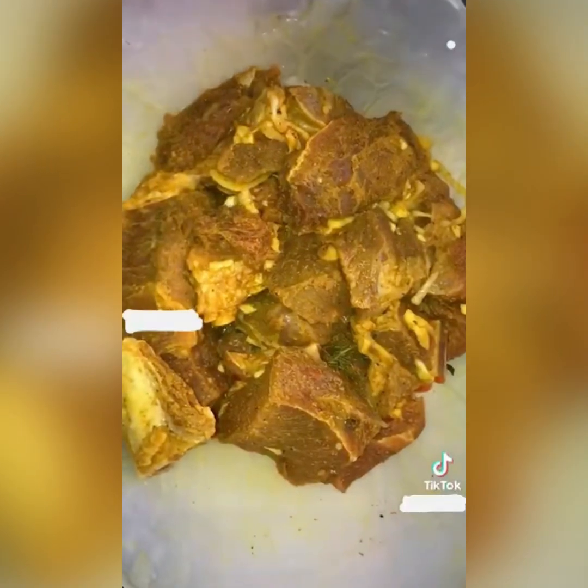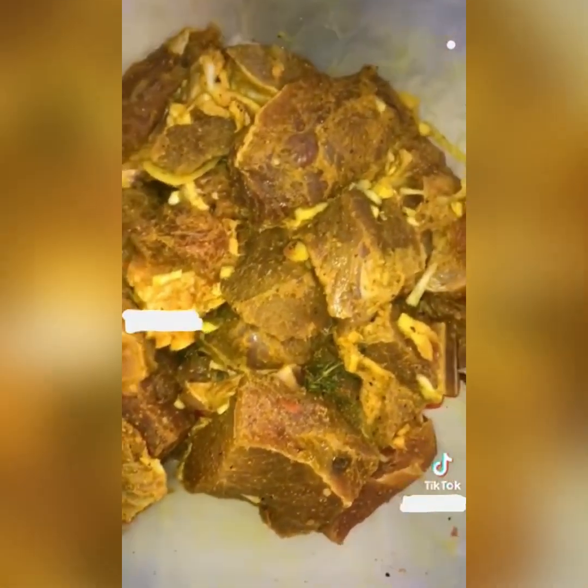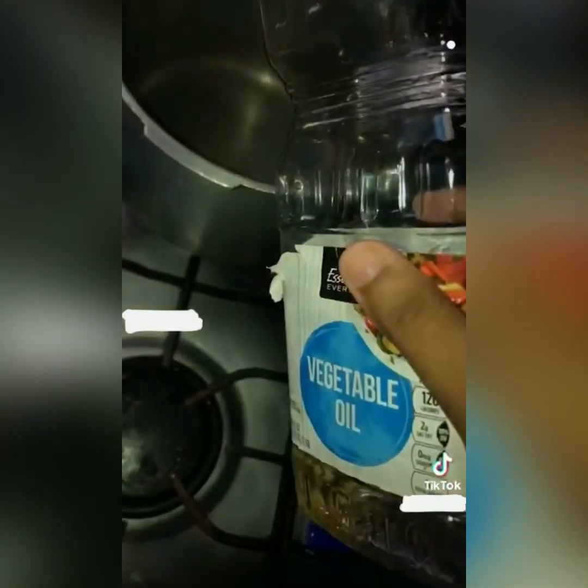So that's my meat — that is beef, seasoned up from last night with everything in it: garlic, pepper, everything. It's well seasoned up, watch it, pretty pretty. And some chicken on the side, so I'm doing curry beef and fried chicken. Watch the chicken, seasoned up and marinated well, pretty.